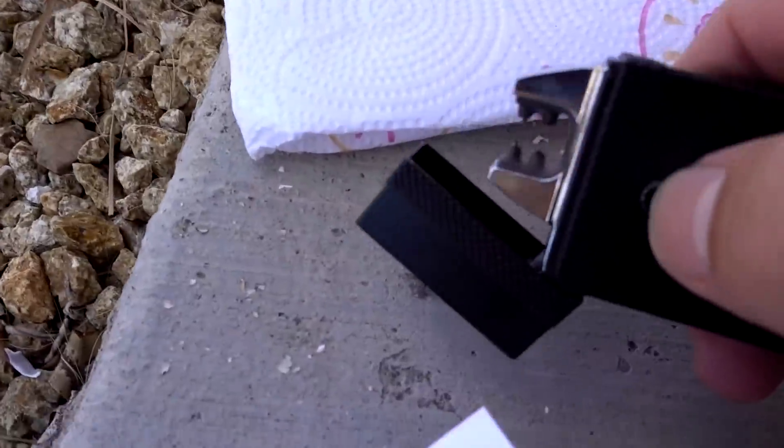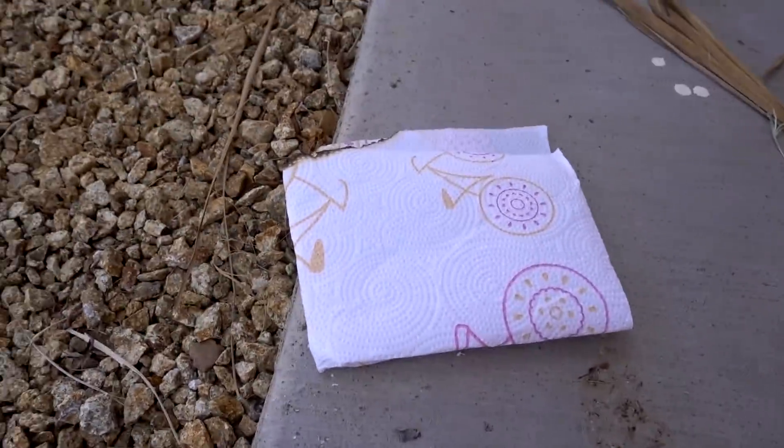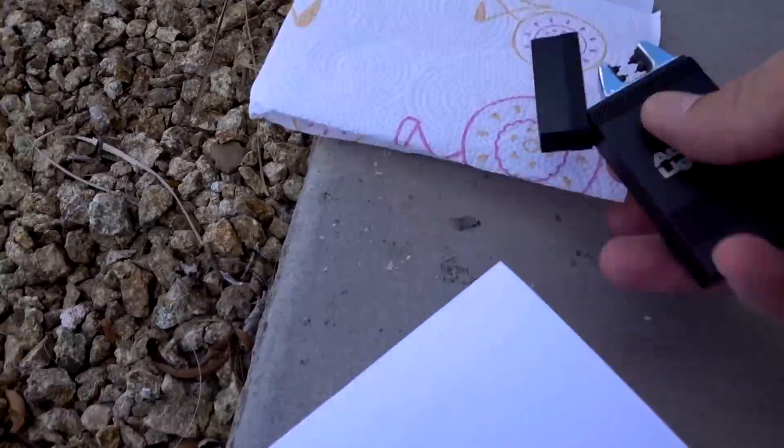It's lit. Enough of the paper towel. For those of you worried about me catching my house on fire — nothing burns out here, it's just rock, so I'll be fine.